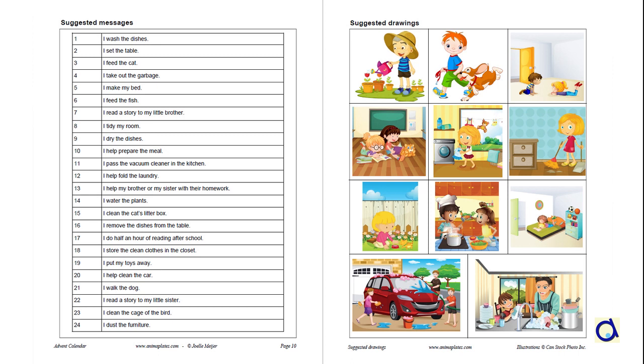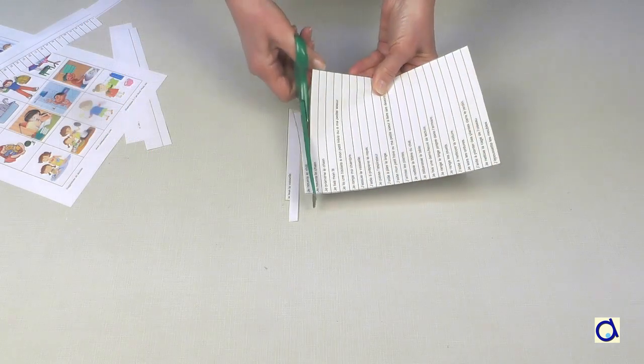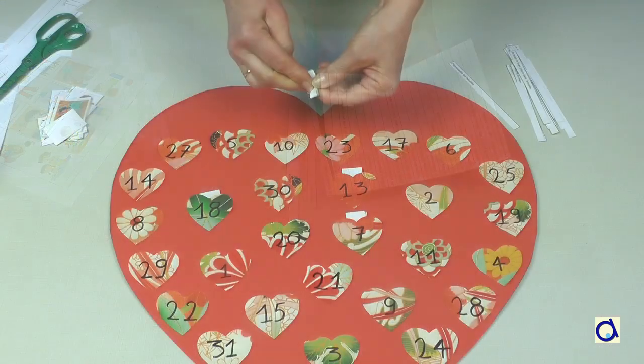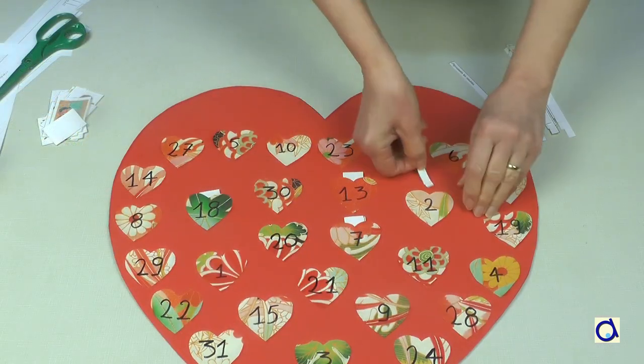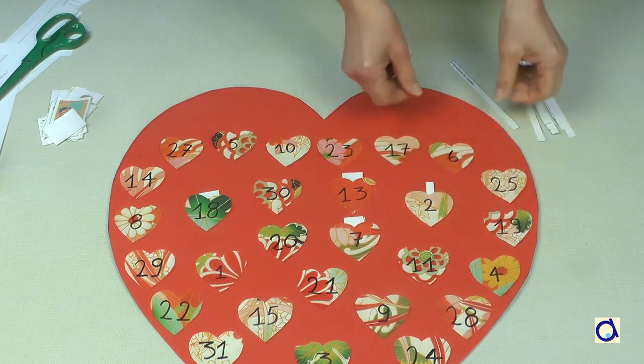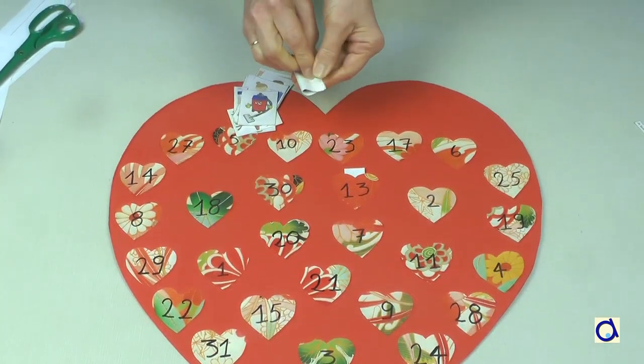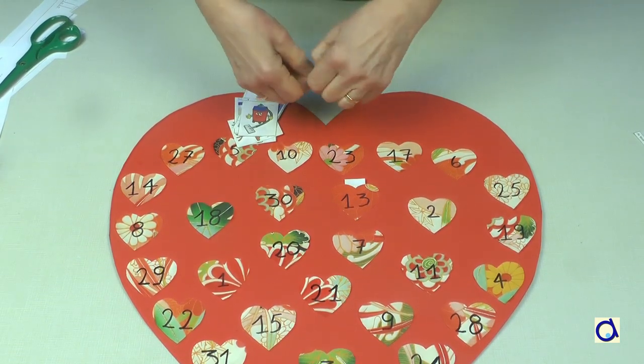In the document, you will find a list of suggestions in written form and in the form of drawings. Cut out the strips with the written activities and fold them, then insert them into the pockets formed by the little hearts. If you are using the pictures, also fold them so that they can fit into the little pockets.